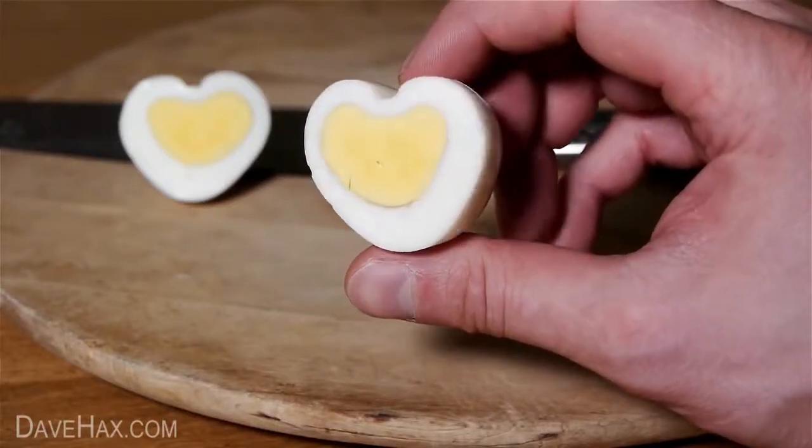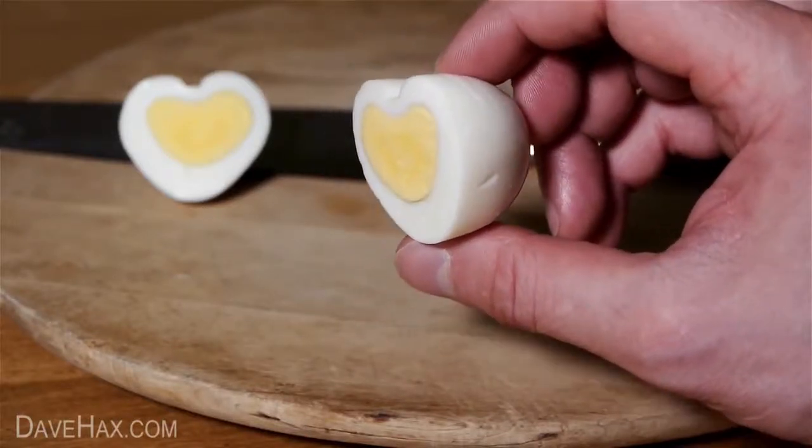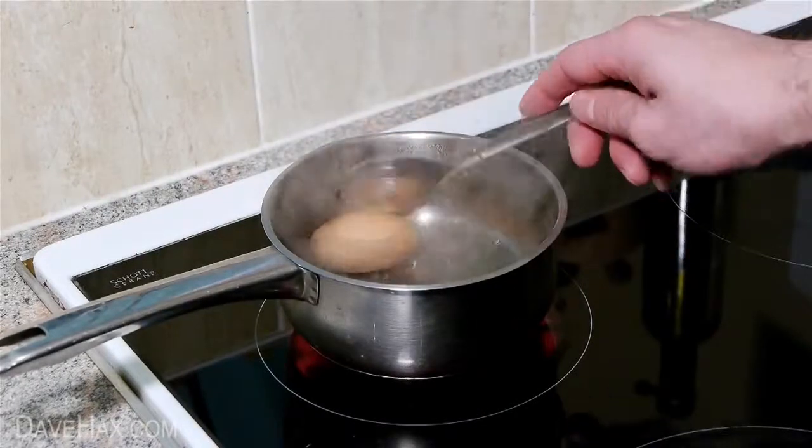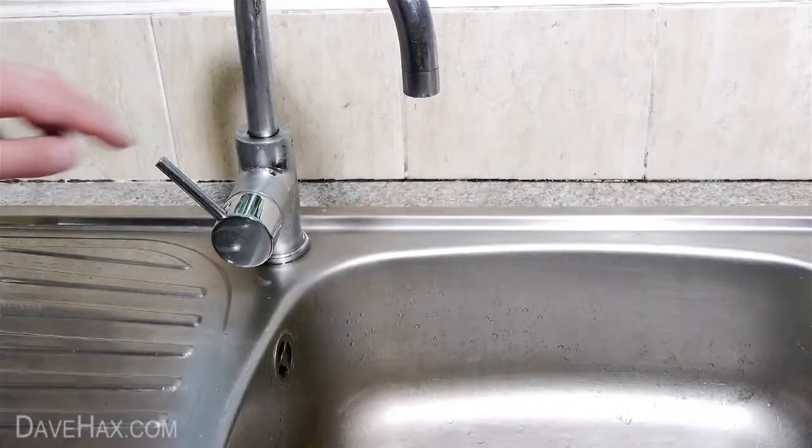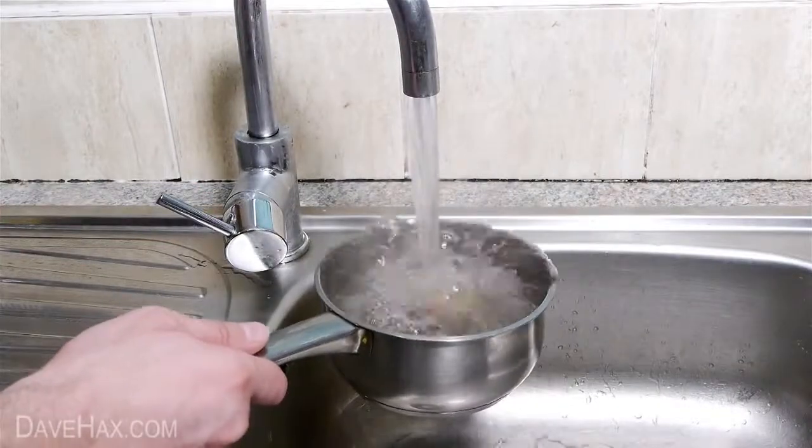Today I'm going to show you how to make a really cool heart shaped hard boiled egg. Start by putting your egg into boiling water and leaving it to boil for 5 or 10 minutes. Once it's done, run the pan under cold water and let it cool down.